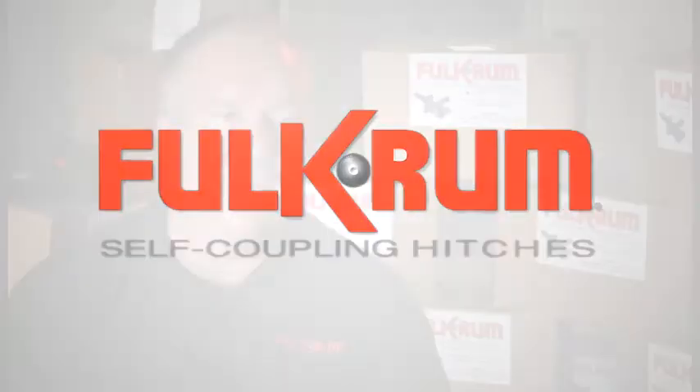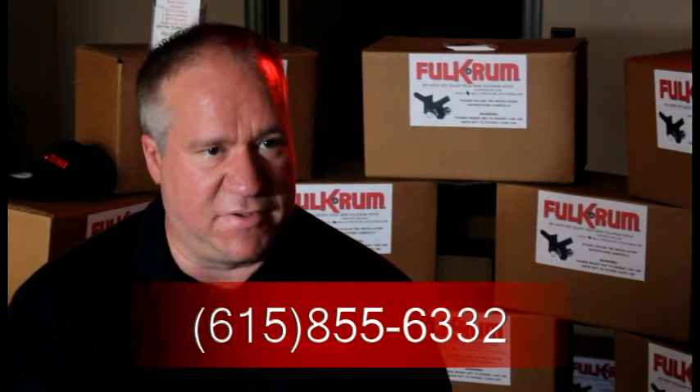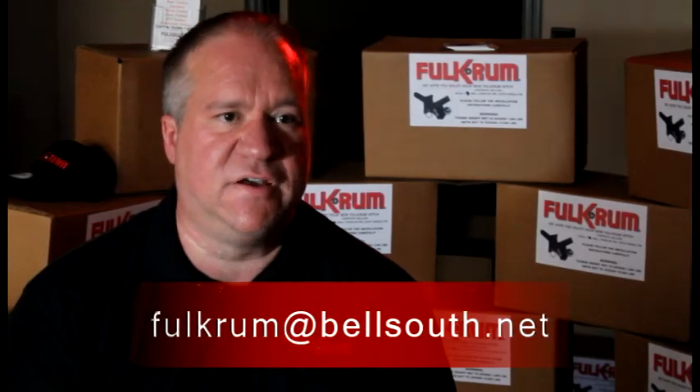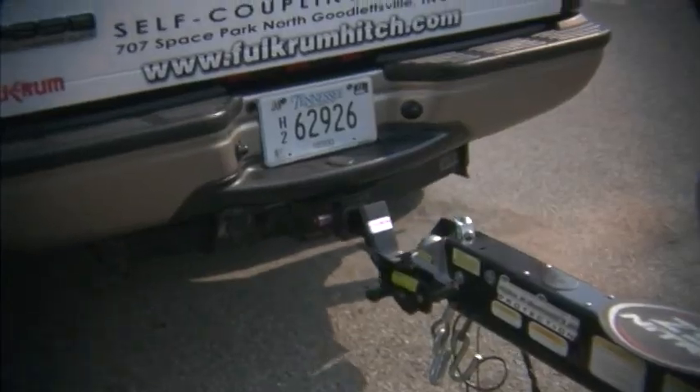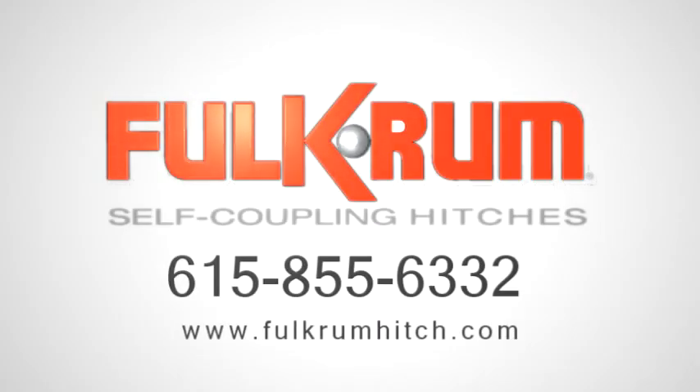Our manufacturing plant is in Goodlettsville, Tennessee — we're a USA built and made product. Our local telephone number is 615-855-6332, our website is fulcrumhitch.com, and our email address is fulcrum.net. It's like no other — there's nothing on the market like it. Fulcrum Hitches: give us a call at 615-855-6332 or visit our website at fulcrumhitch.com.